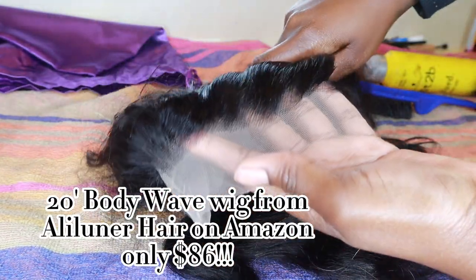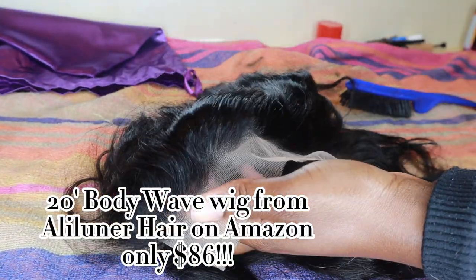Hey boogie bears, welcome back to my channel! It's just me, so we're going to do a bleach and plucking tutorial.